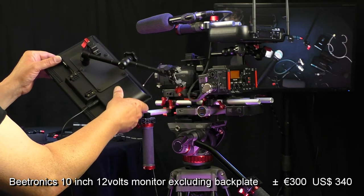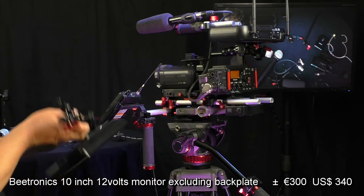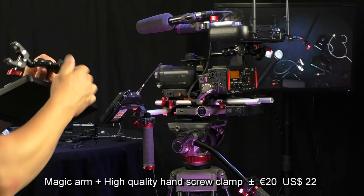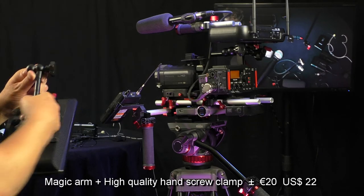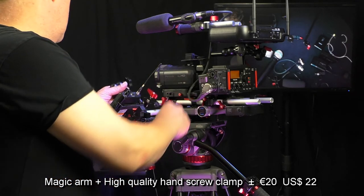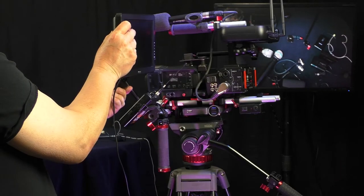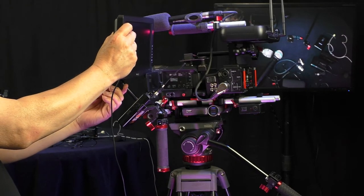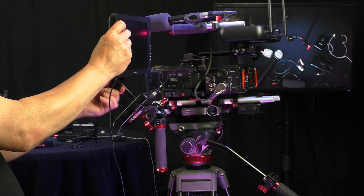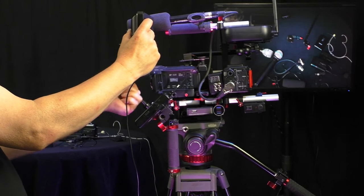There is the B-tronic monitor. The back plate I made myself — also aluminium, painted it black. And there is the magic arm, a cheap magic arm but it does the job. It's a 10-inch monitor because the 7-inch is a little bit too small — I like the big one so I can see if I'm in focus. I can place it anywhere with the magic arm, and usually it goes at this place here.